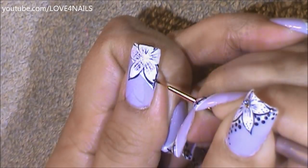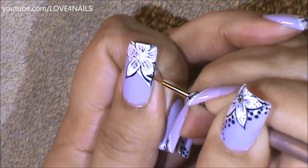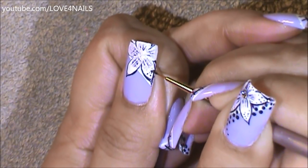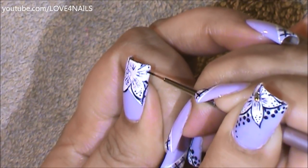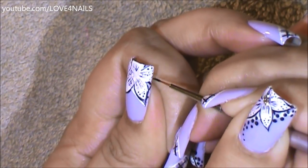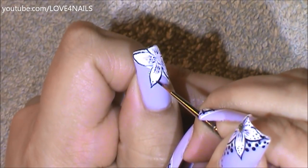Using a really tiny tip brush — this is actually a liner brush — I'm just going to go in and paint a couple of tiny, tiny little dots just to add detail to the flower. I'm going to be doing that starting in the corner of the flower petals and then coming in a little bit towards where we painted the black little stripes. I'm just going to continue doing that to all the flower petals.